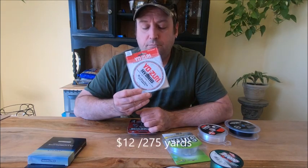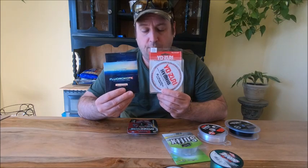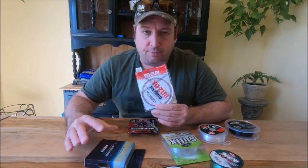So I did my research, and on YouTube there's not a lot of copolymer videos, but I found some information. I decided to try the Yozuri Hybrid. Now, I don't know if I got a bad batch, but the difference between these two is this one sinks a lot faster, but I found it to be brittle and stiff. Each copolymer line is either the same diameter as monofilament or thinner.